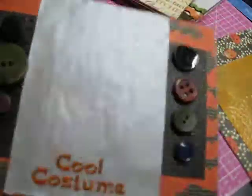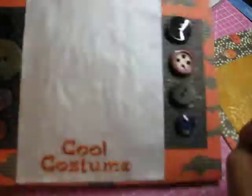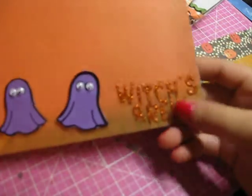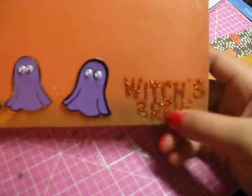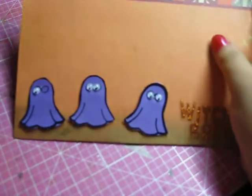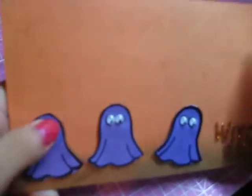Here I have some buttons, and I embossed over at the back some phrases — a stamp which had phrases. Over here I used another sticker which said 'witch's brew' since I'm going to be a witch, my friends also. And I put some ghosts in here with googly eyes. You can see that one fell — oh, here it is. I'll paste it right now.